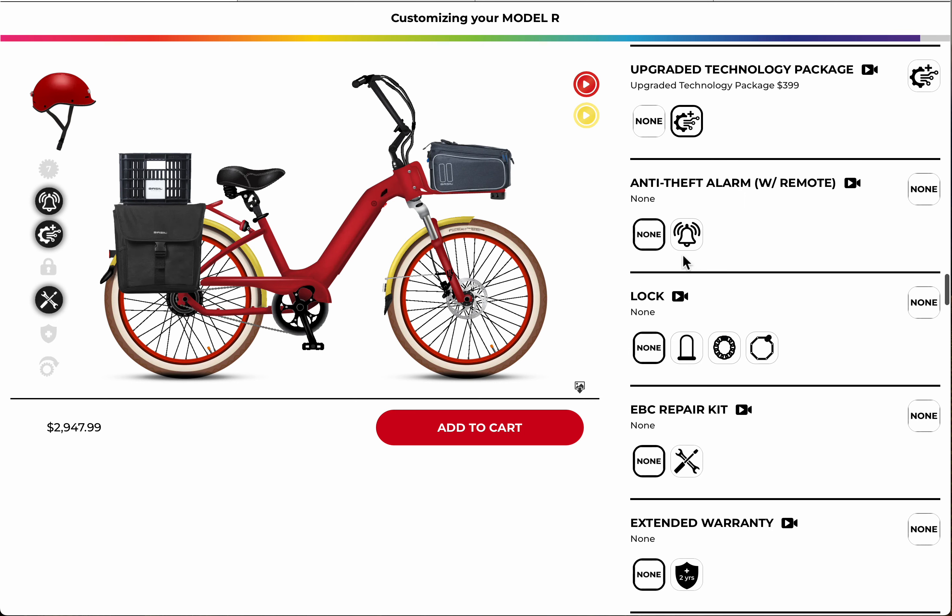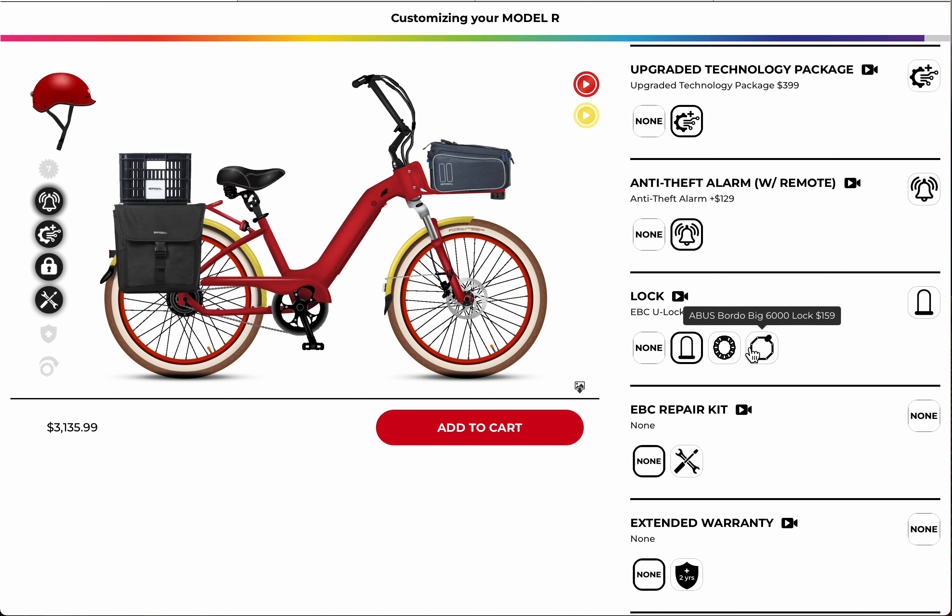The anti-theft alarm system is really good — it comes with two little remotes, and if someone tries to pinch your bike the alarm goes off and it's really loud. The U-lock is great, and there are a whole bunch of different locks to choose from. The Abus Bordeaux lock is also pretty fun. The chain lock is nice because it can lock up two bikes, but I like the single one — it sneaks in nicely on the side of the bike and is hard steel, very difficult to cut.